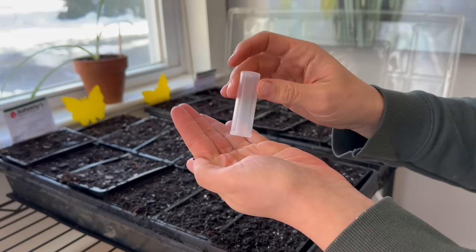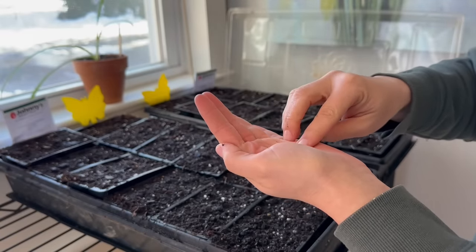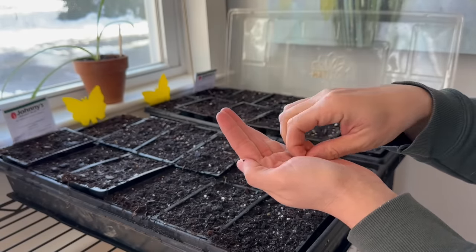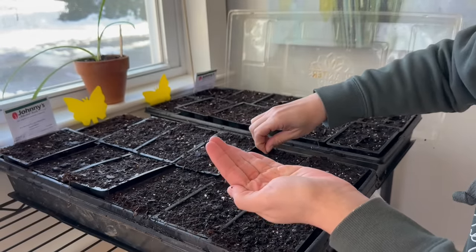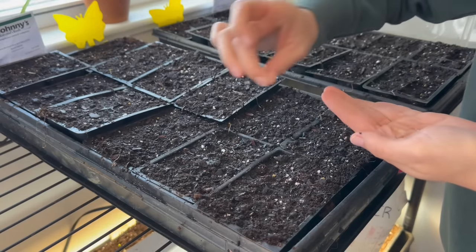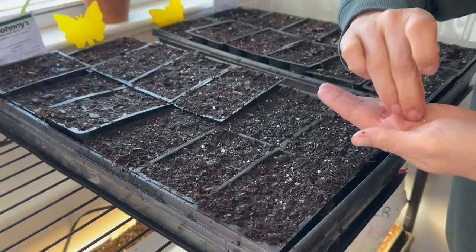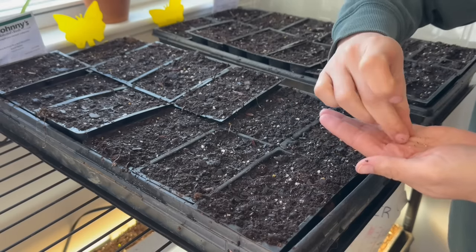I currently have four trays of Snapdragons, and now let's add Foxglove and Sweet William. Johnny's recommends only buying the amount of pelleted seed that you need each year, because they say it doesn't store as well as non-pelleted seed. So I only bought 50 of each of these varieties. They're both surface sown, so I'll just drop one pelleted seed in each cell. Pelleted seed also makes it so much easier to see exactly where the seed is laying, especially with these really tiny seeds. Since these are supposed to be surface sown, I like to just press them into the surface of the soil so there's still good seed-to-soil contact, even though we're not covering them with soil.